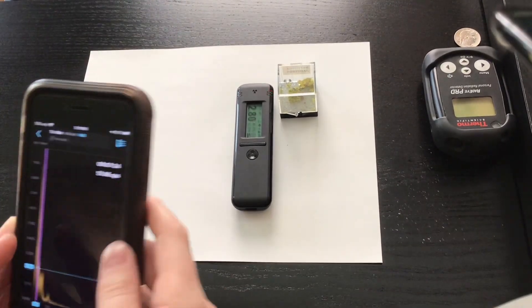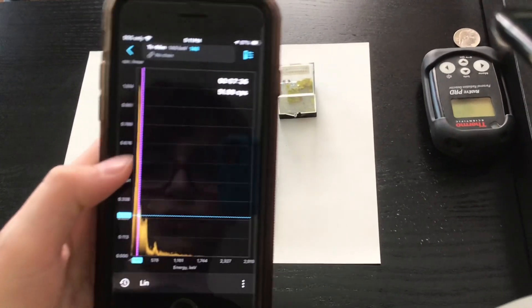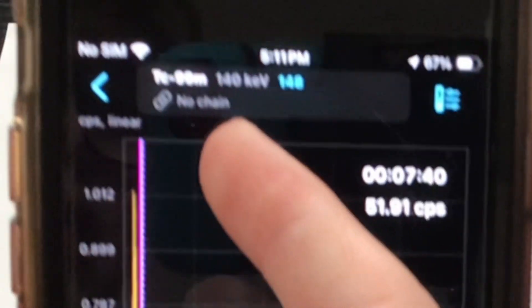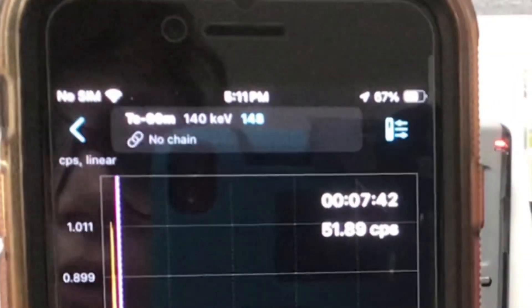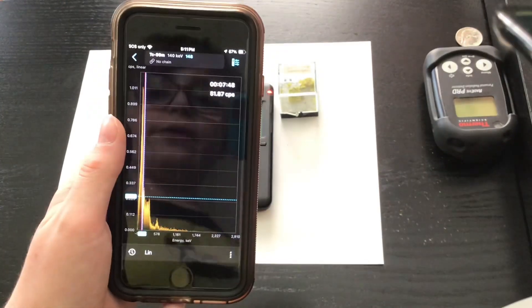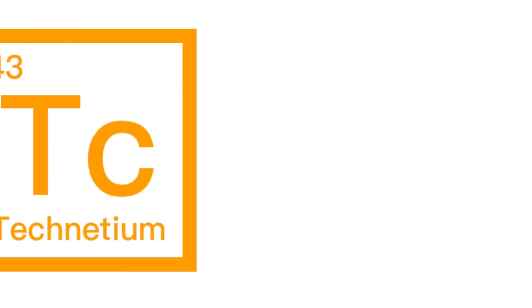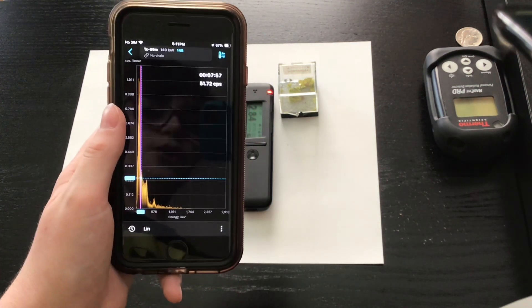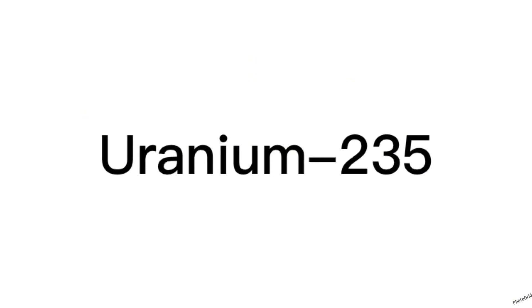Okay, so we haven't detected any uranium-235 yet, but look at this — it actually picked up on technetium-99m in the uranium ore. Technetium-99m is a fission product, and uranium-235 is one of the fissionable isotopes in here. So this could be a result of uranium-235 that is just a little bit more active.